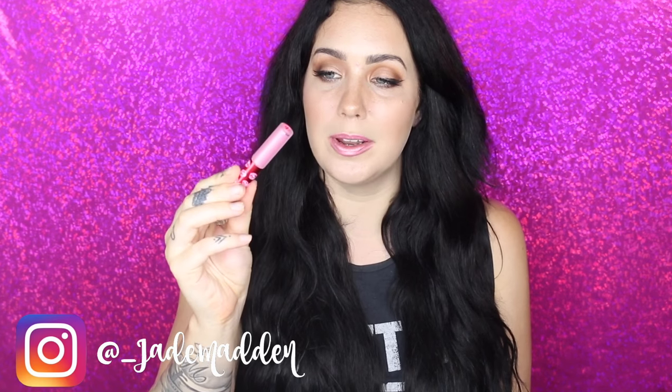Hello rainbows, welcome back to my channel. I'm here today with another Lime Crime swatching video. I'm swatching all of the latest metallic velveteens that Lime Crime have released. Quite a few of these are not actually out yet to purchase but they were available in some of the velveteens which I did purchase. Some are little mini velveteens but I do have some full-size ones as well. So we'll start off with the first one.